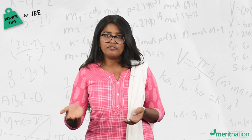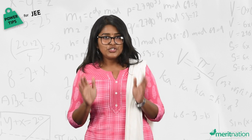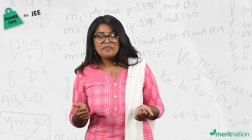Do your calculations on paper so you can be sure of your answers, then mark your answer. Please check your sheet before submitting. That's it, guys — all the best for the exam!